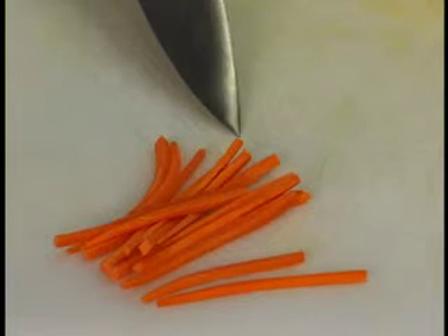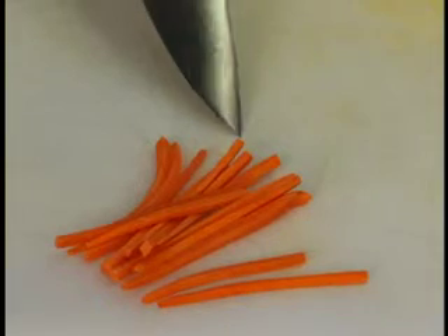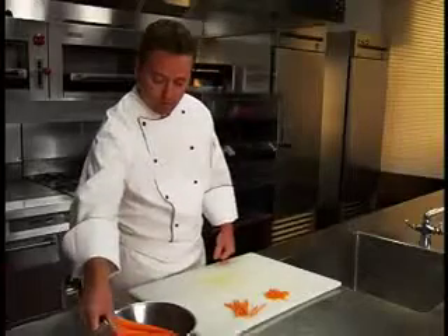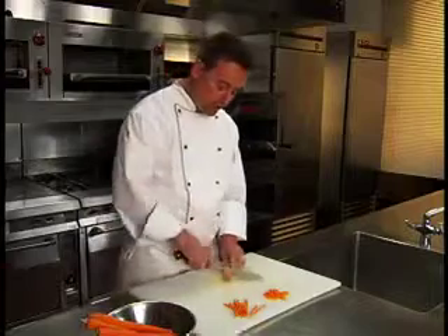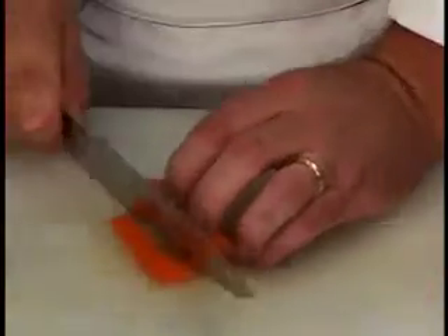Julienne is a stick-shaped cut with dimensions of 1/8 inch by 1/8 inch by 2 inches. To begin, cut the carrot to your desired length and square off all sides.